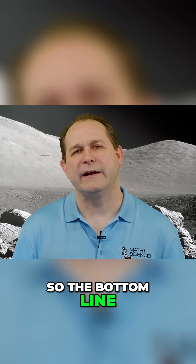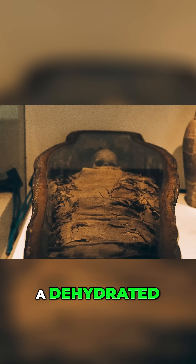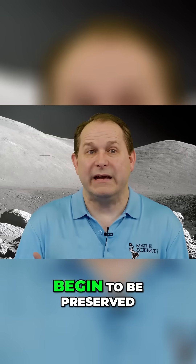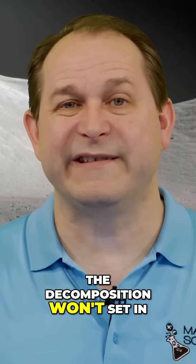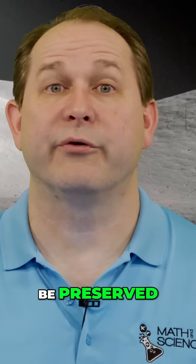So the bottom line is we would rapidly probably start to look kind of like a mummy — a dehydrated, shriveled form of ourself. And other than that, begin to be preserved in our normal state. The decomposition won't set in, or it won't set in nearly as much as it does on Earth, and we will effectively be preserved.